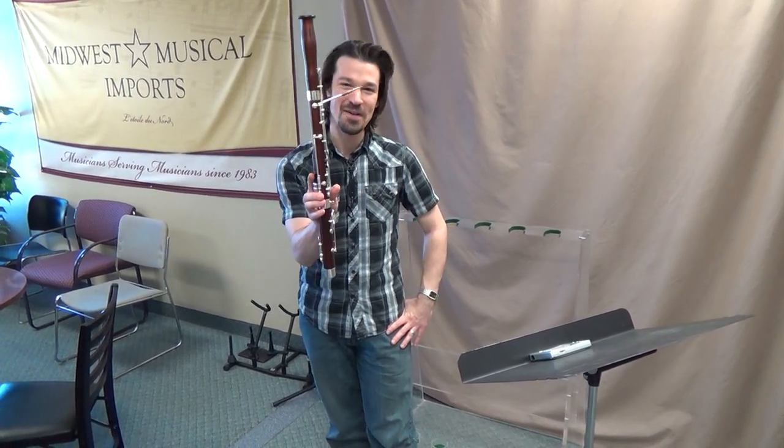Hi, this is Trent, bassoon specialist at Midwest Musical Imports. I have a very special little treat for you this December: the Wolf Very Mini Bassoon.